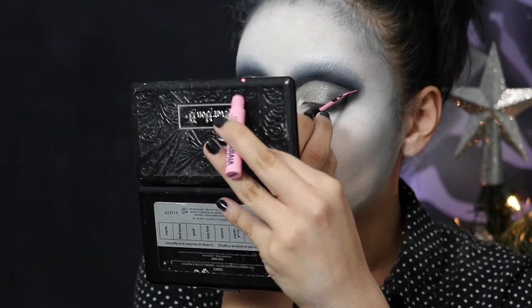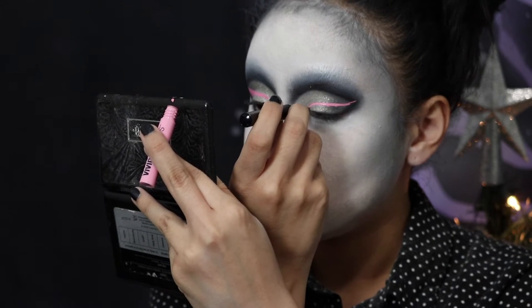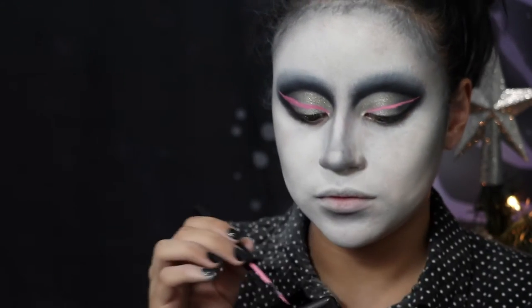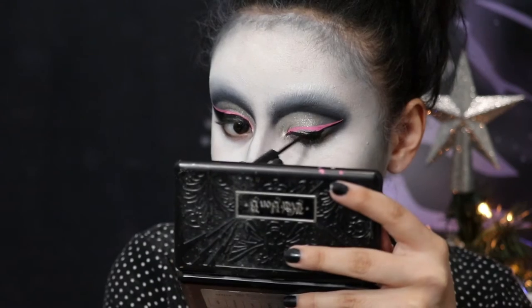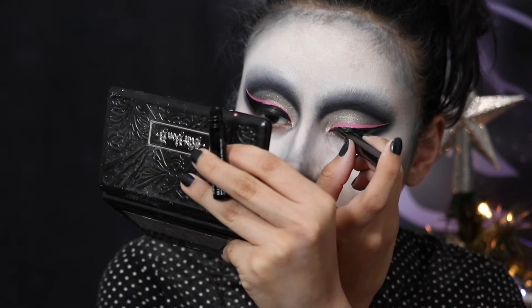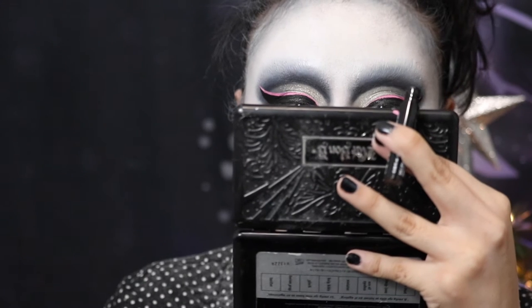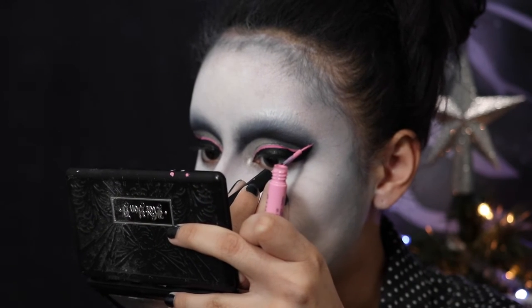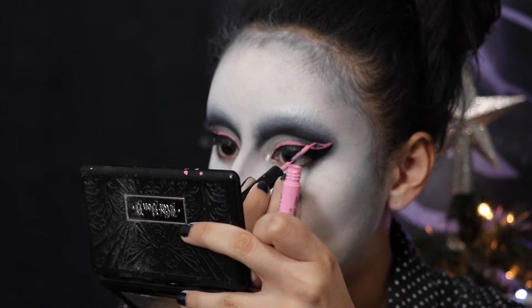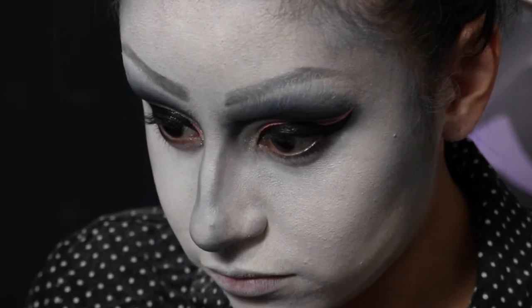Now we get to the fun part where it starts to come together. I'm taking the pink Vivid Brights eyeliner from NYX and starting a nice big wing, then taking a black eyeliner also from NYX and filling in the rest of my wing. When it comes to eyeliner, patience is key — take your time and you will get it right. Then I'm taking that pink eyeliner again and cutting into the crease, giving it a little accent mark and building that up.